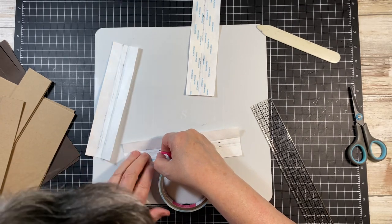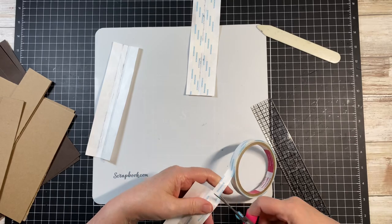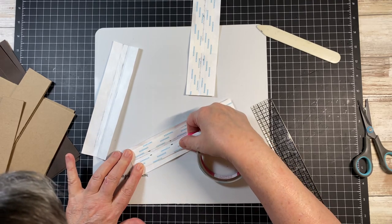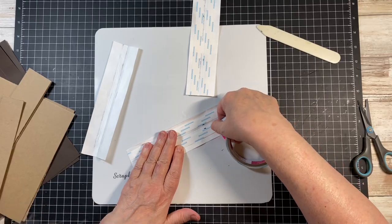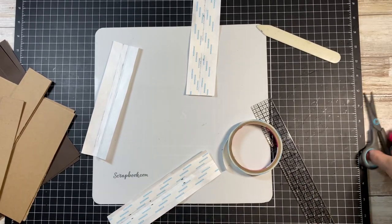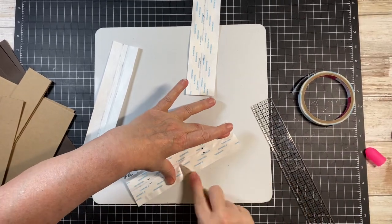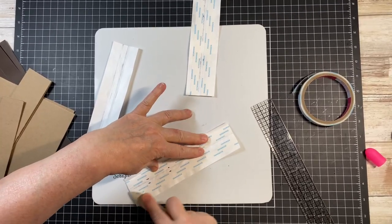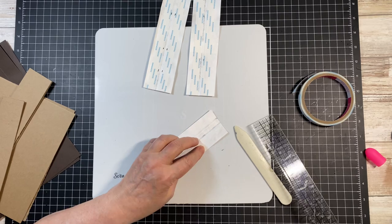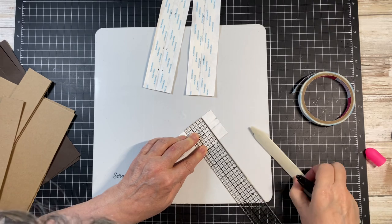I'm going to take my tape and follow those black marks right along. Now this one — I want a 3/8 inch gusset in here.